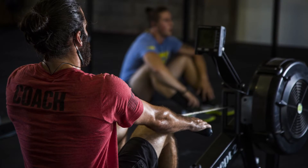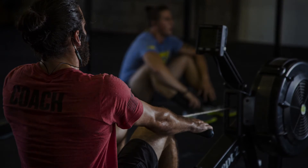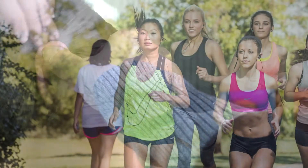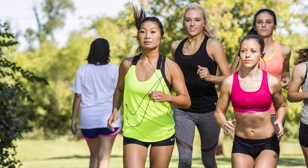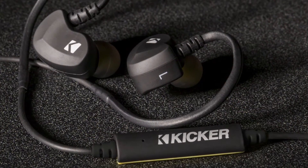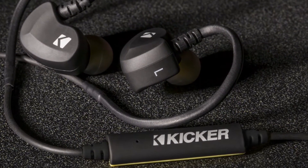They are sweat and water resistant for the active lifestyle. We have tested them to stay in place, so they'll actually stay in your ears while you're jogging. They have an 8-hour battery life and a built-in microphone, so these can be used as a hands-free telephone set.